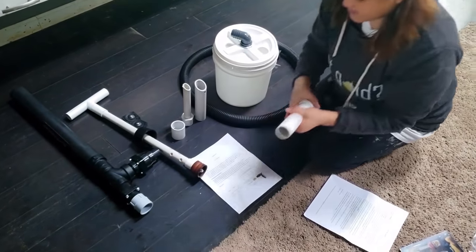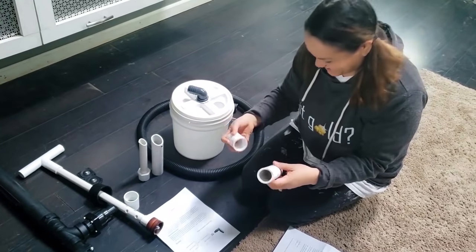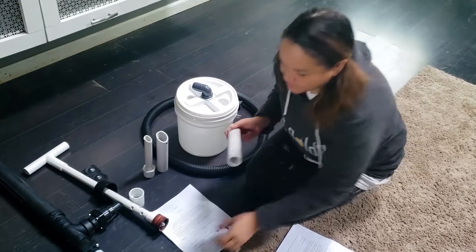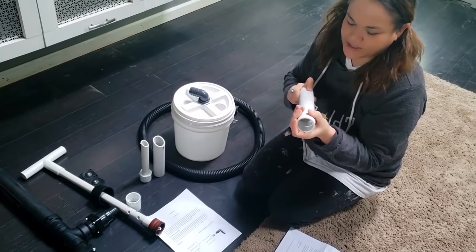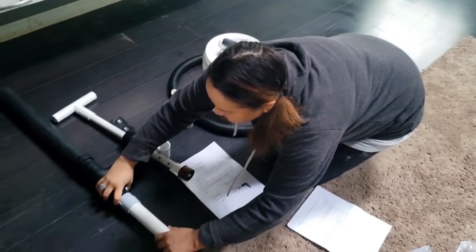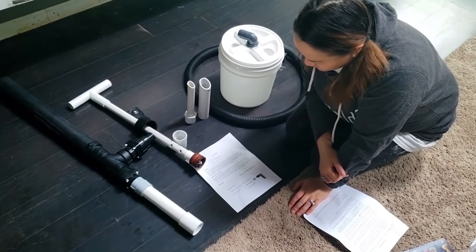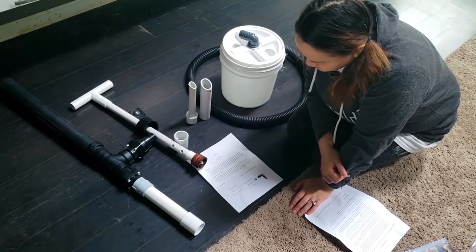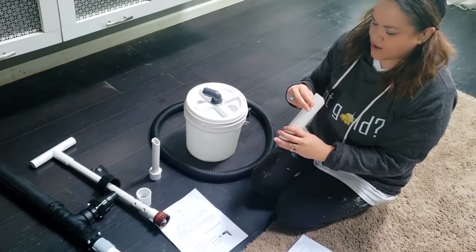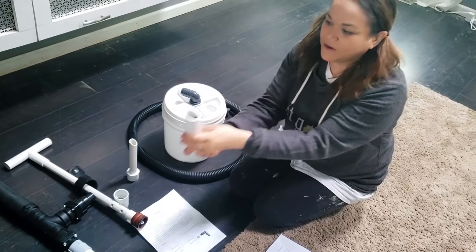If you don't want to use that, just the extender — this piece here. This is if you want to just use an extension, you put this piece on the end. Then you can put this piece in here and use a different nozzle if you'd like. This one right here I used a lot with my old one, but it has a little bar to prevent big rocks from going in there.